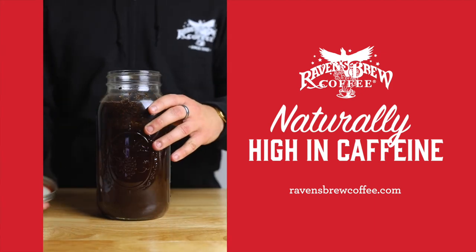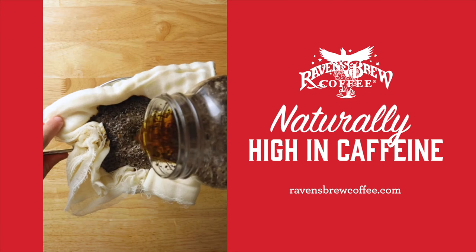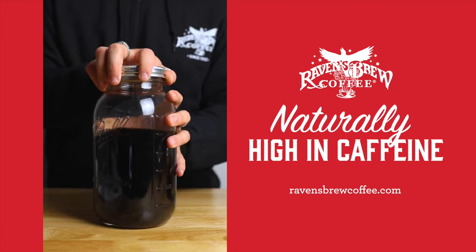Then pour into a storage vessel through a mesh strainer lined with a cheesecloth. Serve over ice or store in the fridge for up to one week.